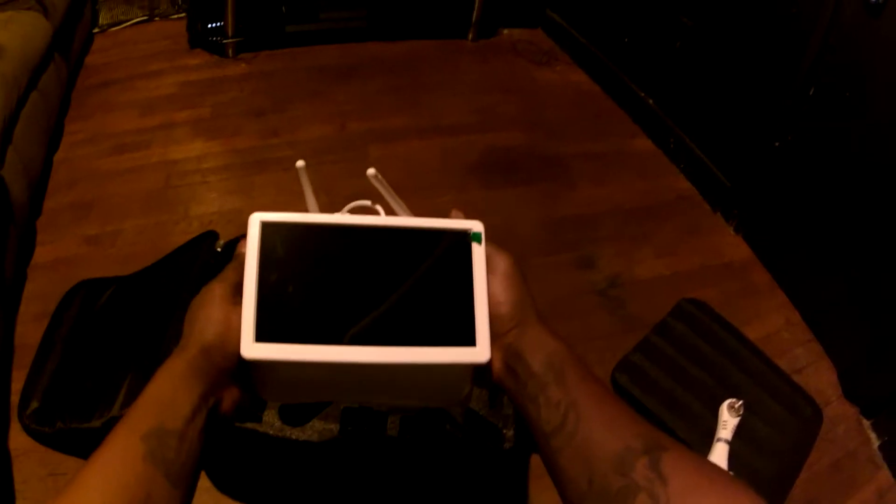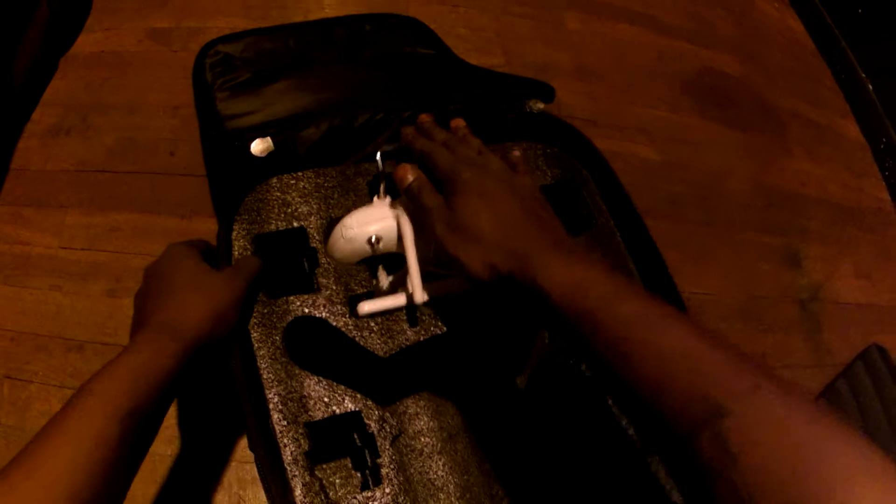This is a transmitter for it. It fits right inside of it, nice and snug.